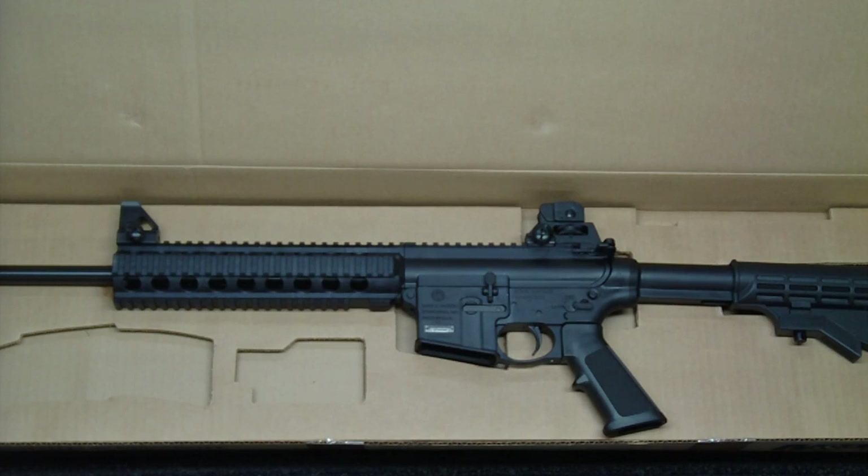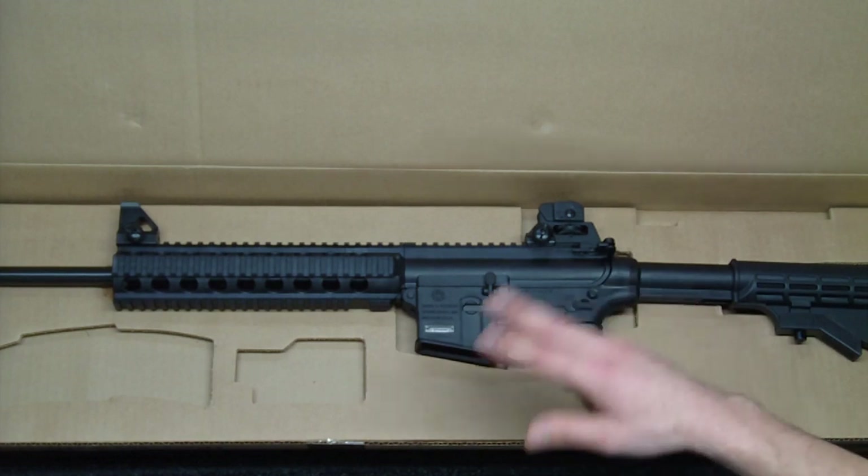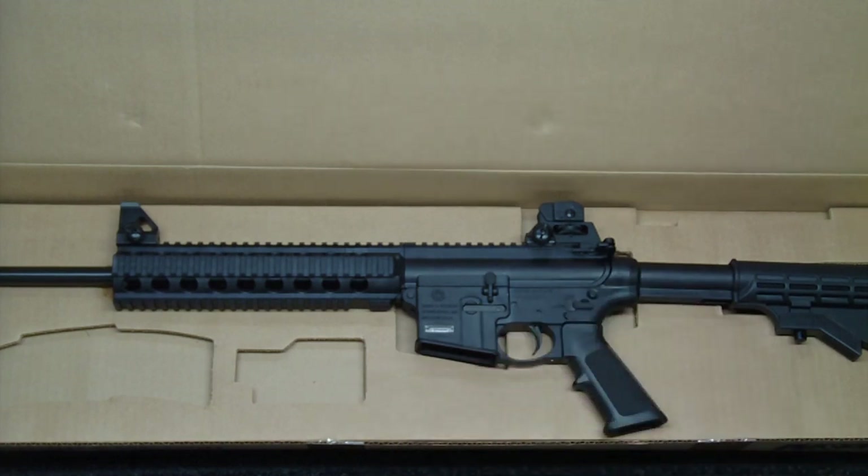The third variation you can buy is the 15-22 MOE, which comes with Magpul accessories — the Magpul stock, grip, iron sights, etc. I chose not to go that route, even though it was only about $50 or $60 more, because I wanted to do more of the customization myself. But I did want the threaded barrel so I could put a compensator on there if necessary, or at least keep the option.